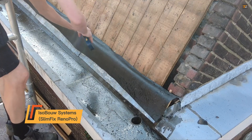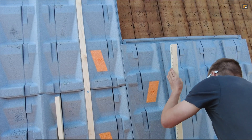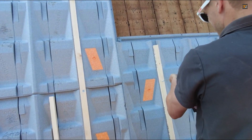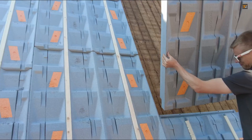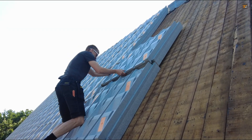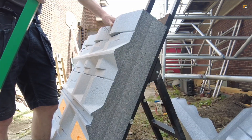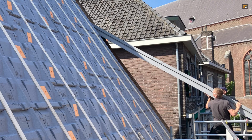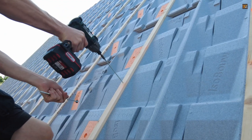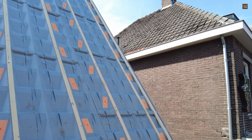ISOBOW Systems SlimFix Reno Pro: the panels are designed to perform optimally on roof slopes from a moderate 20 degrees to a steep 60 degrees, making them suitable for various architectural styles. The unique 3D shape is an engineered feature that creates a highly effective barrier against water ingress. The design prioritizes ease of use, significantly reducing labor time and cost. Integrated channels ensure that water is efficiently channeled away from the roof surface, preventing pooling and potential leaks without the need for additional separate drainage systems.